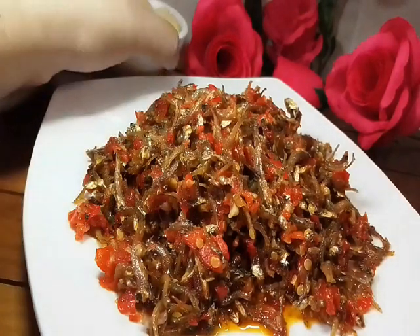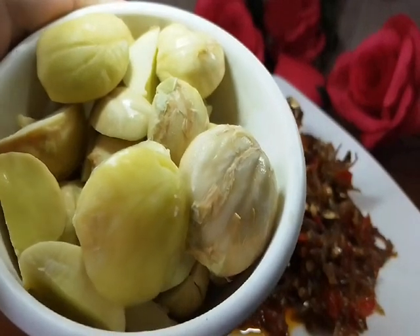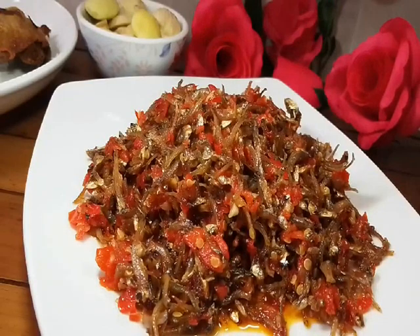Kita makankan dia dengan jengkol muda sahaja, dan nasi panas putih, dan juga ada ayam goreng untuk protein. Kalau tak ada ayam goreng pun, makan dengan ikan bilis dengan jengkol pun dah cukup sedap.